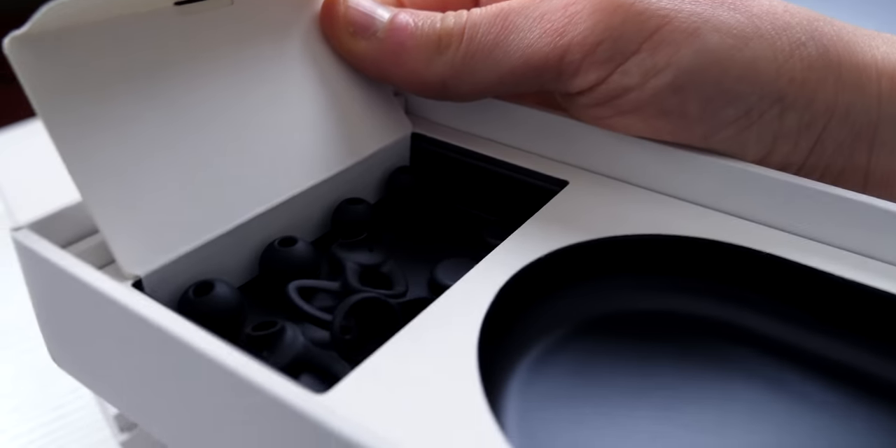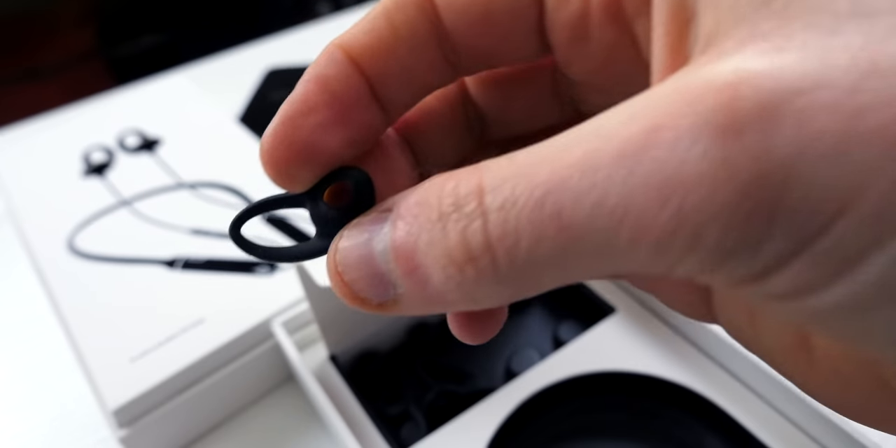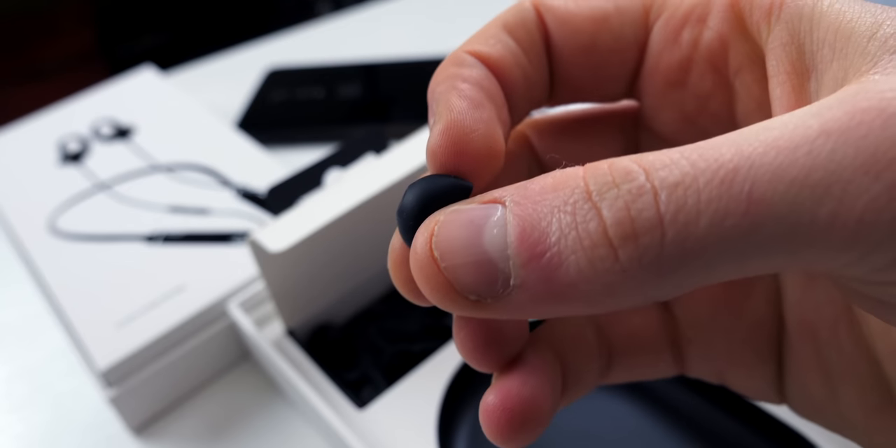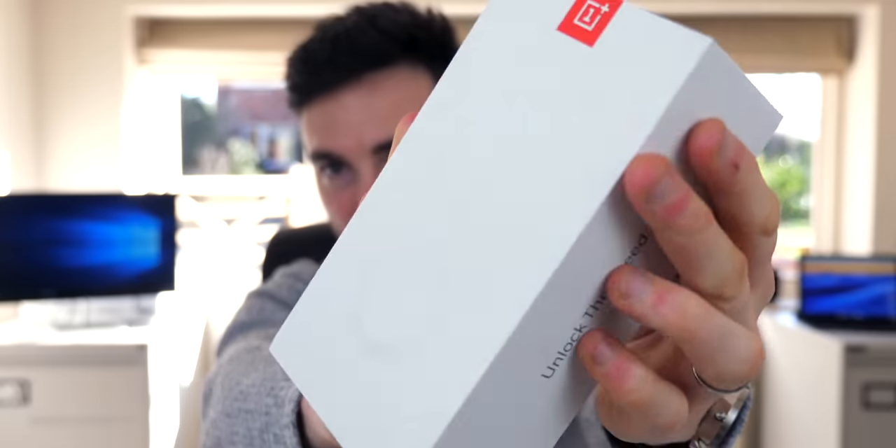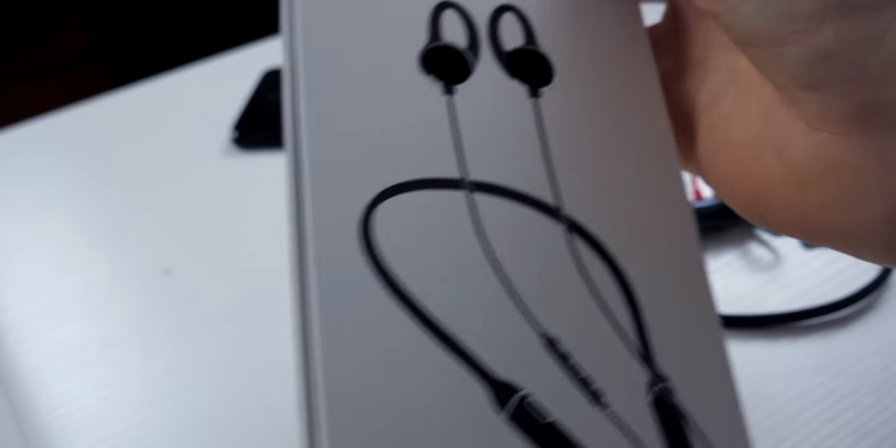When you open up the box you're greeted with the 'Never Settle' text, and inside you have different ear tips to choose between for different fits, because everyone's got different sized ears. You've also got the travel case, and on the right-hand side would be the headphones — I've taken them out to use. It's very much packaged like the OnePlus phones; that's the OnePlus 6T, a very similar red and white, a very recurring theme through OnePlus products.